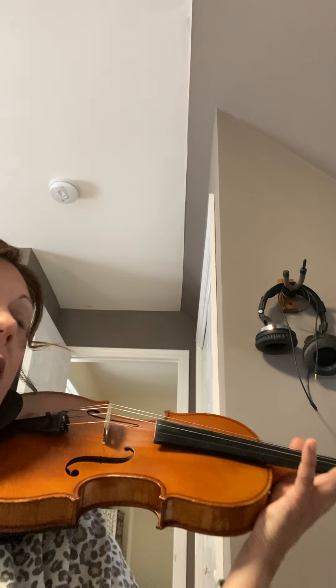Let's try the G string and see how long it rings if you do a nice pizzicato on your violin. I heard it for six seconds on the G. My G is a little more resonant than my A.